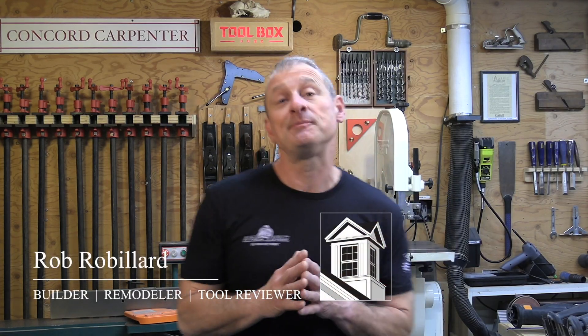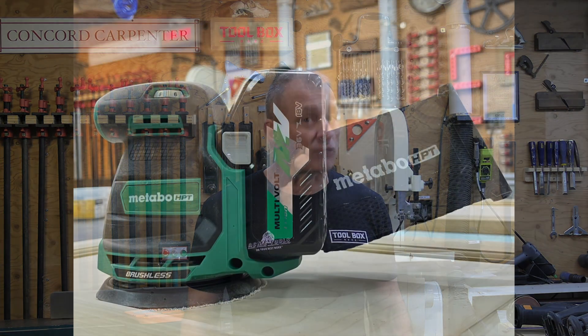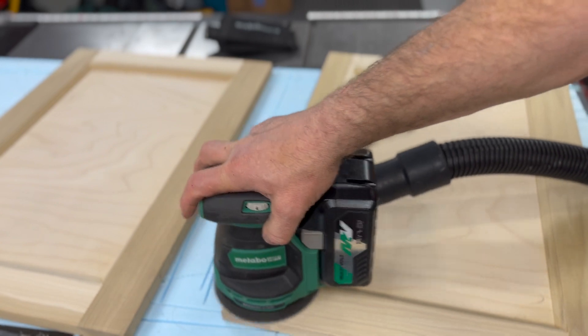Hey guys, the folks at Metabo HPT have really been stepping up their game this past year. This time they've introduced a brand new brushless 18-volt random orbital sander, which is now part of their ever-expanding multi-volt system of 18 and 36-volt tools.